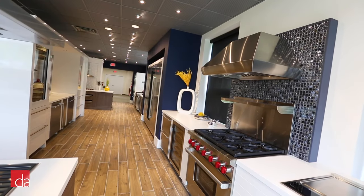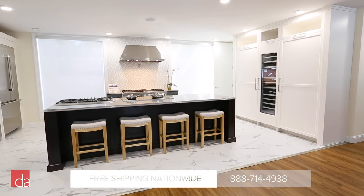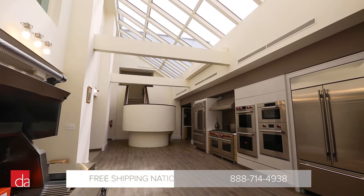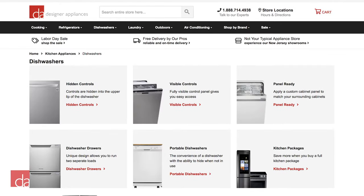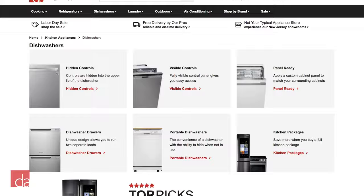We hope this video has been helpful. At Designer Appliances, we offer the best prices on high-quality appliances. And with nationwide shipping, our top-quality appliances can be set up in your home in a matter of days, no matter where you live. Shop online at DesignerAppliances.com or give us a call if you need additional help selecting the best appliances for your home.